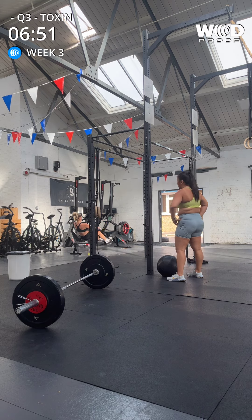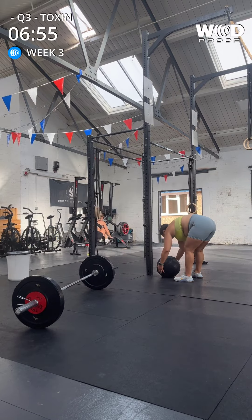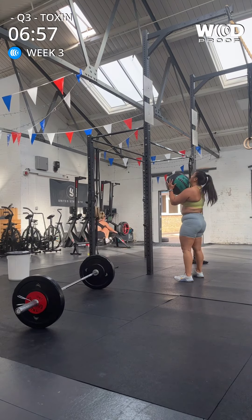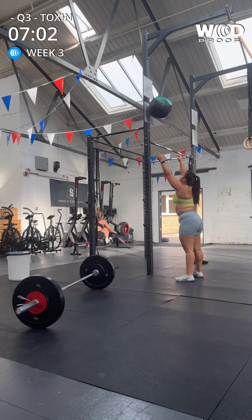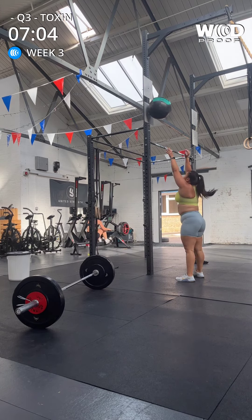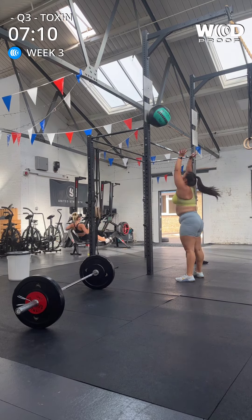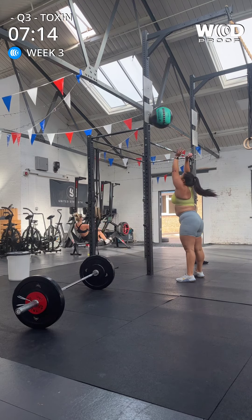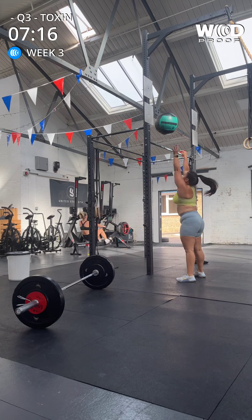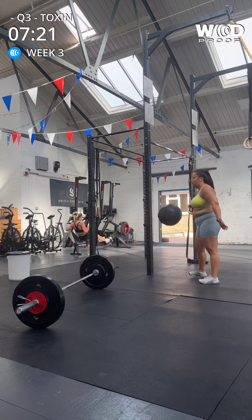Six. Six, fifty. One, two, three, four, five, six, seven, eight, nine. Get the target. Ten. Good.